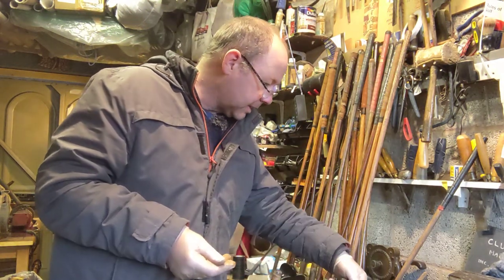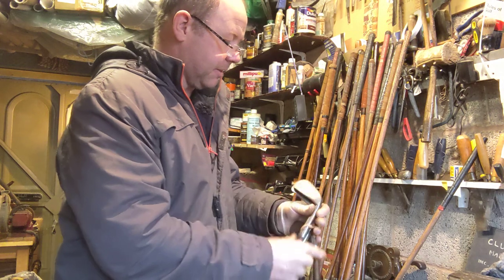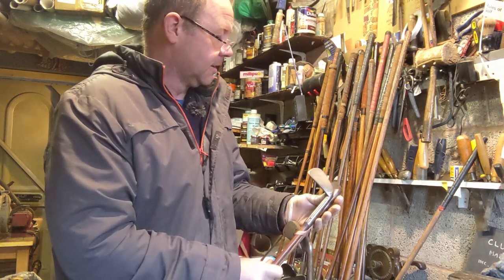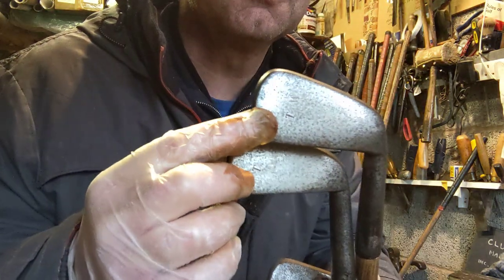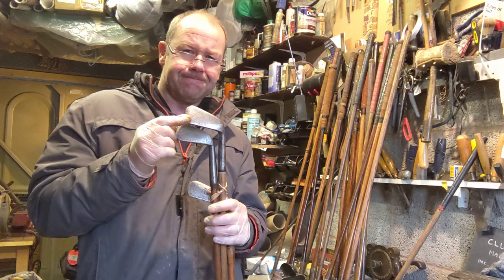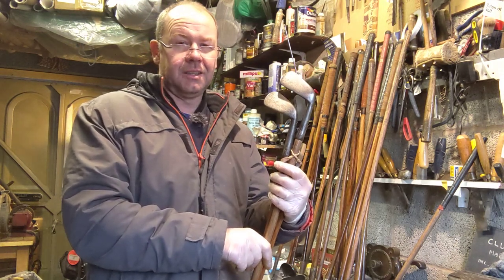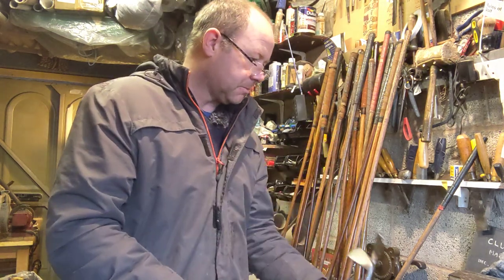I've got two irons here which I've actually hit a ball with — these are Anderson irons with tiny remnants of the Anderson mark. What made me smile was they've also got the initials of the original owner stamped on them: TW. I just wondered if there was a Tiger Woods around in the latter years of the 19th century.